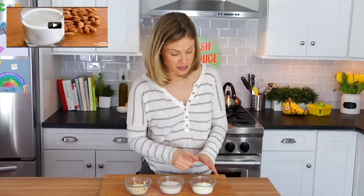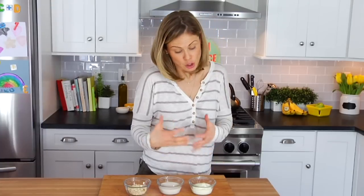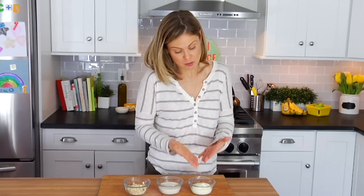And then lastly you've got your yogurt. You want to pick a plain yogurt and you can either use regular yogurt or Greek yogurt. Usually I go with Greek yogurt simply because it has a little bit more protein in it, but today I'm actually using regular yogurt because that's what I had in my fridge.